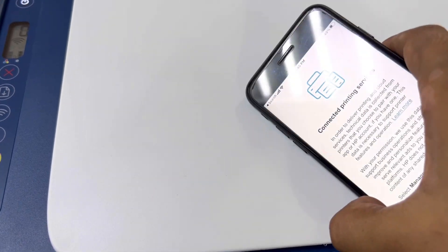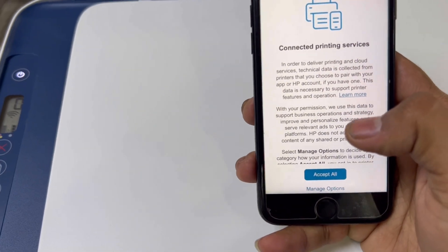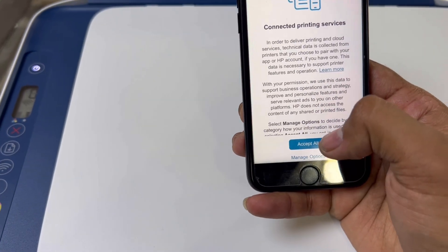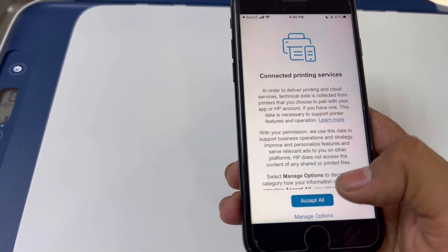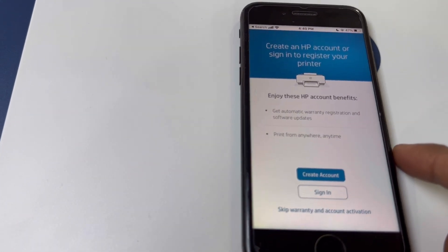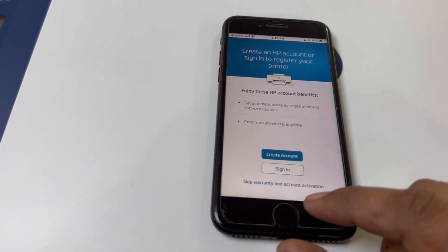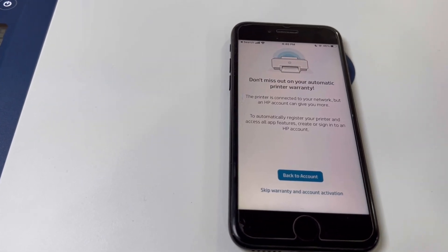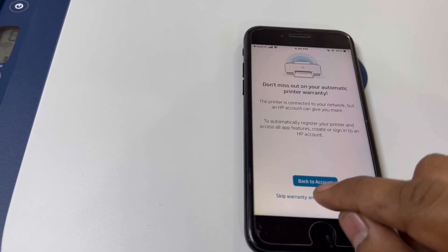It's showing terms and conditions for connected printer services — accept all. You can skip the HP account benefits, skip the warranty information, and skip the automatic printer warranty prompt as well.